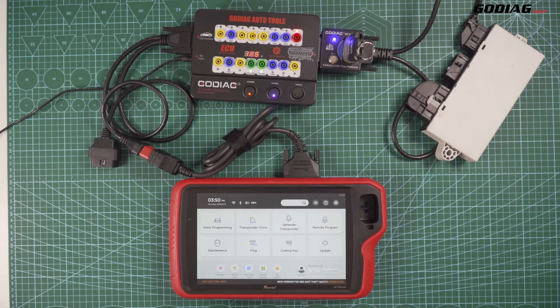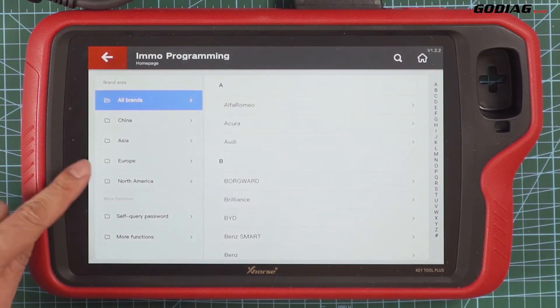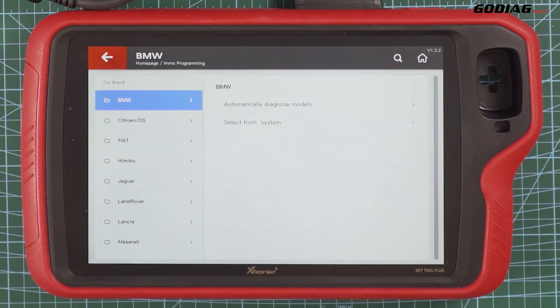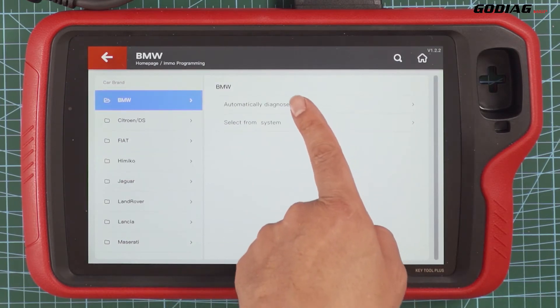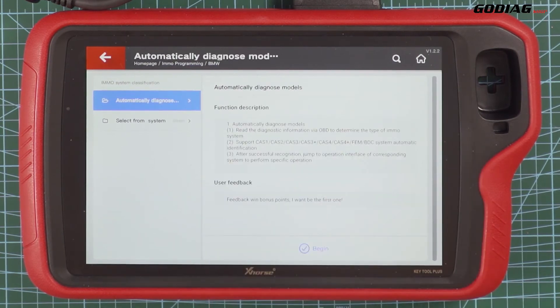This key is working, so let's add a new key. Then we choose EMO programming on Key 2 Plus. Select EMW and then automatically diagnose models. Next.